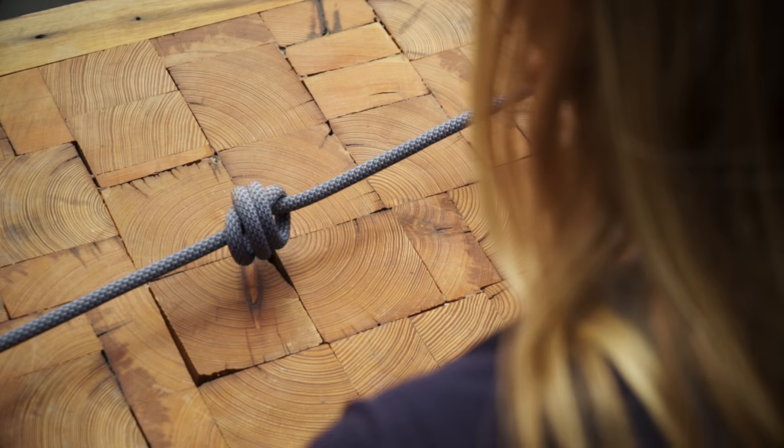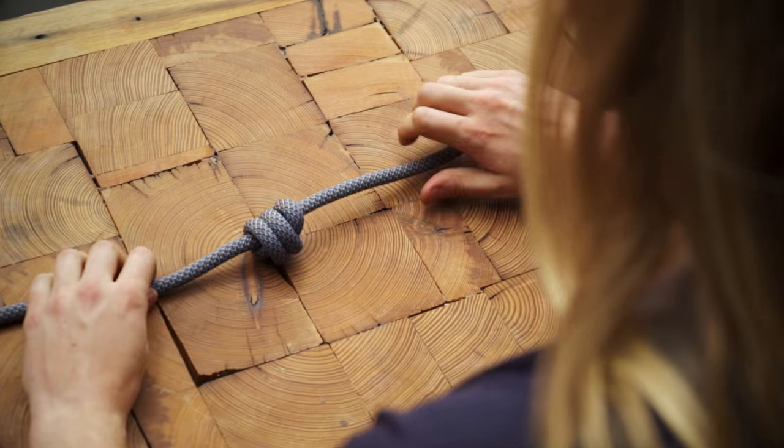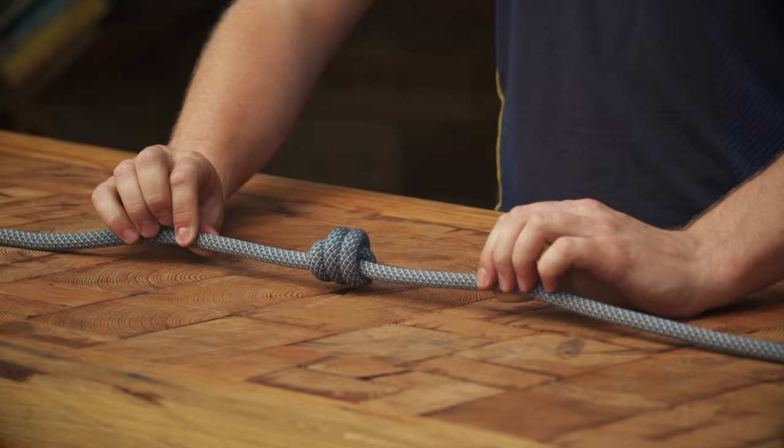Carefully slide the rope off your hand and pull the knot tight. Dress it by making sure the strands are parallel and tighten the knot by pulling on both sides of the rope. Make sure you have about 18 inches of tail.